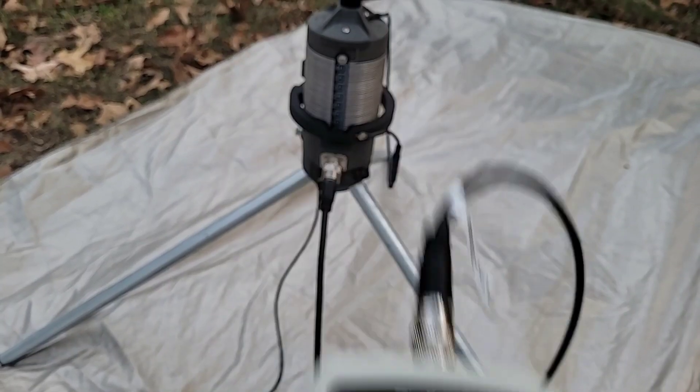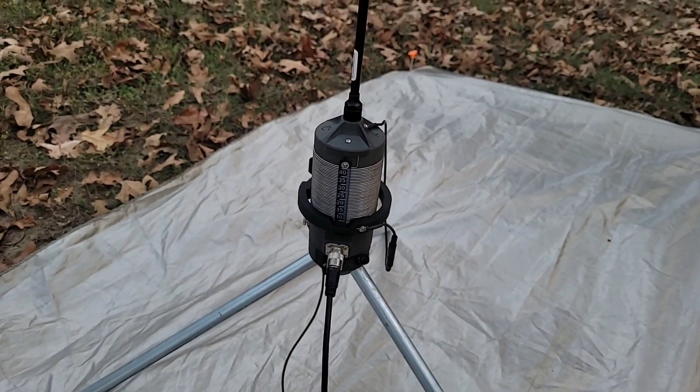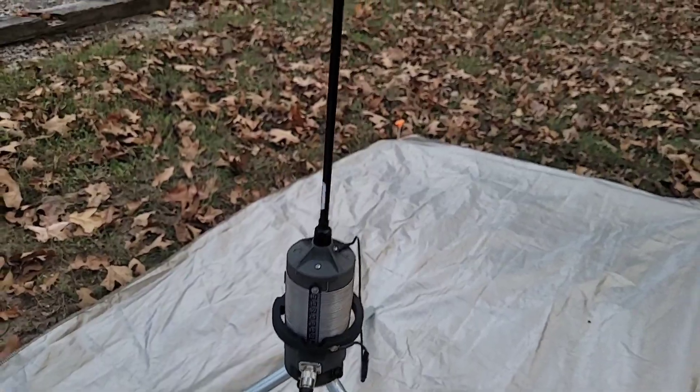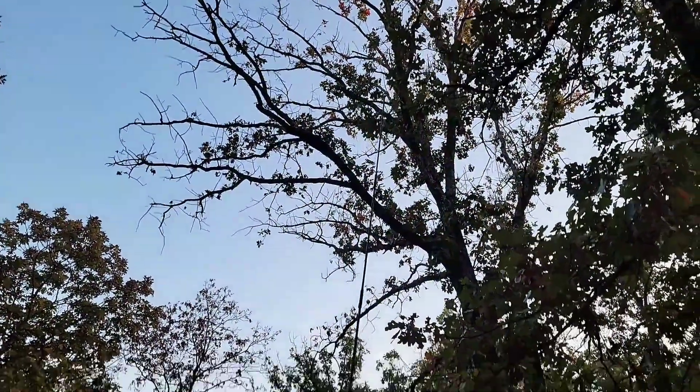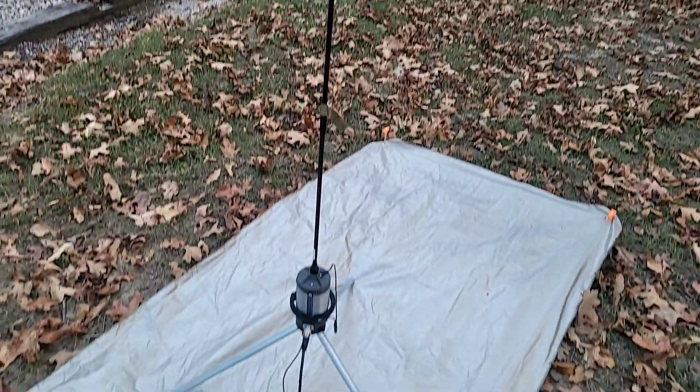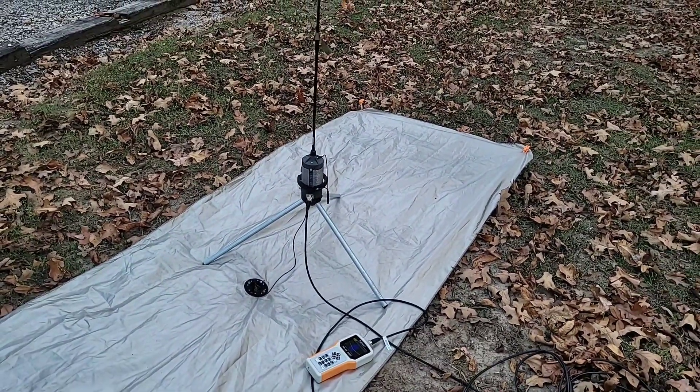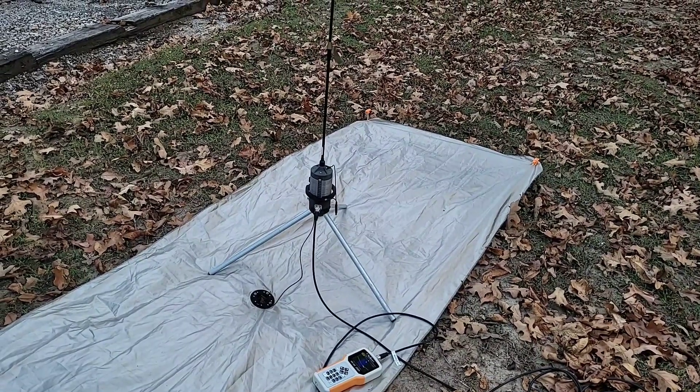You can do this same exercise with any band you'd like to tune. But if you cannot get the frequency high enough, it means you have too long of a whip, so you might need to fold a section or two of the whip down to effectively shorten it. That is how you tune the Big Kansas Coil.